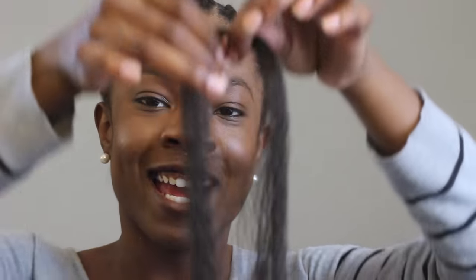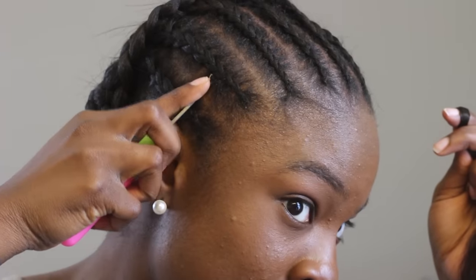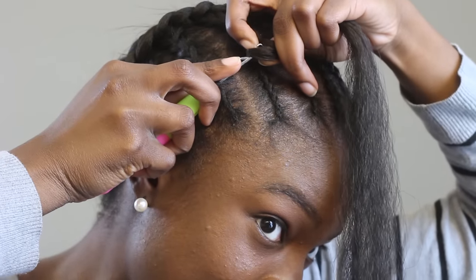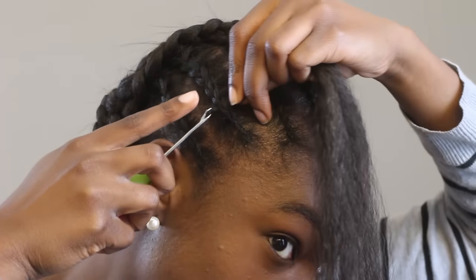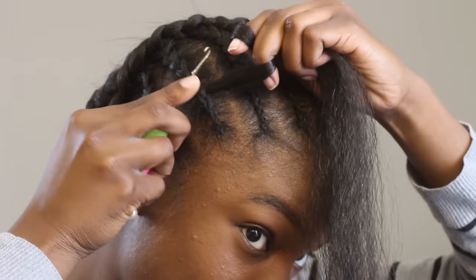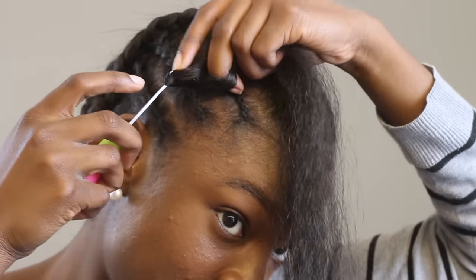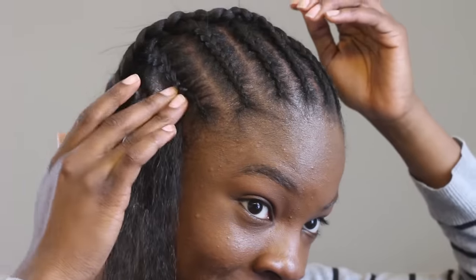Now it's time to start crocheting. I've grabbed a piece about this size and I'm just going to loop it around my index finger like so. Grab the latch hook, place it through my braid, and then use my finger to glide the hair in. Close the latch, pull it through, open it up, loop it around my finger again, use my finger to glide it through, close it, and pull it through. No slipping. And that was just one knot.